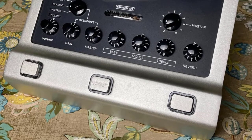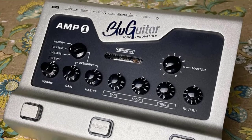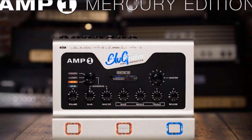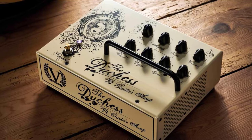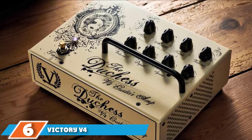Partner it with a remote foot switch and you can access all four channels, boost and reverb via MIDI, plus add an ancillary master volume and adjustable power soak. You can save your settings and use them as you might with a pedalboard. This is a futuristic amp for those squeamish about apps, software, and digital sterility. The number six position is dominated by the Victory V4 The Duchess Pedal Amp.